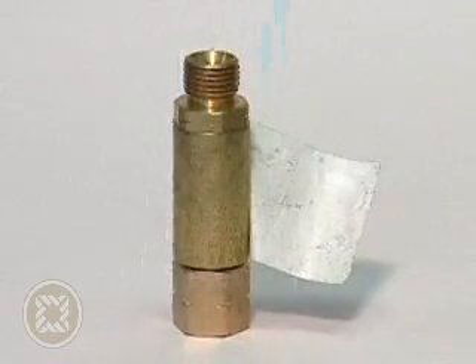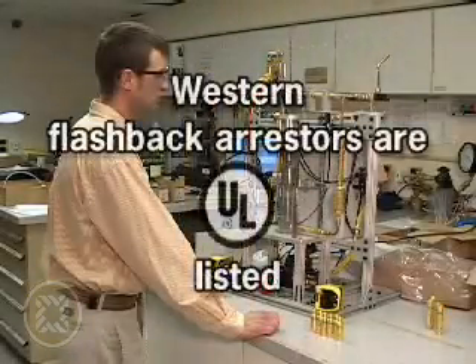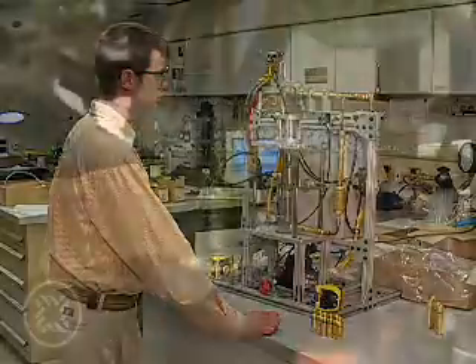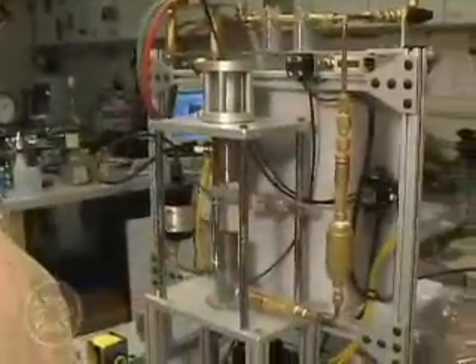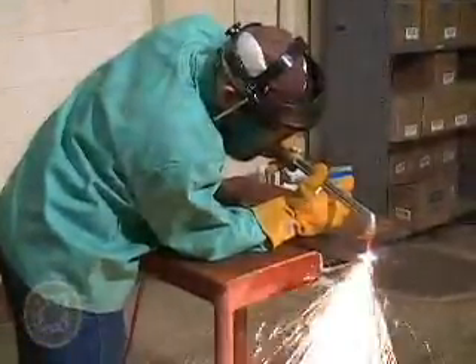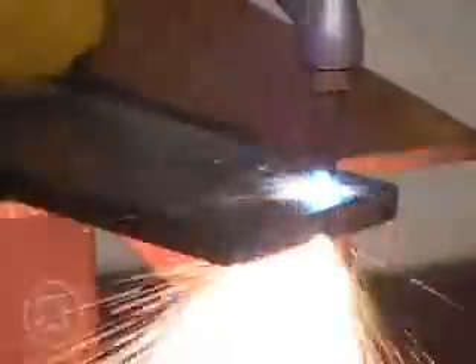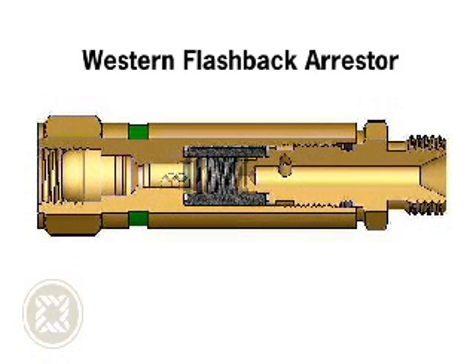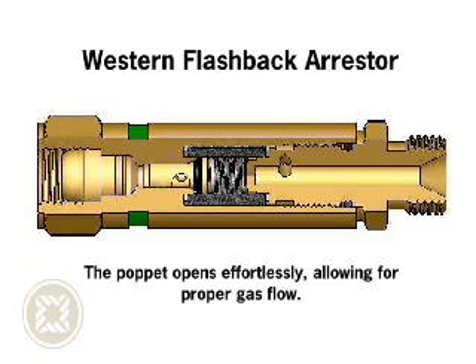Western flashback arrestors are UL listed and are reusable. Manual resetting is not required. Every Western flashback arrestor is 100% tested for leaks, check valve function and flashback arrest by our dedicated manufacturing staff. Other manufacturers make their flashback arrestors cheaper by trying to make their product more compact and universal, yet by doing this they compromise the function of the product. Our poppet, by design, is solidly housed inside a structurally sound surrounding brass body. Because of this stable design, the poppet opens effortlessly to allow for proper gas flow forward and, if needed, precise closing in case of flashback.